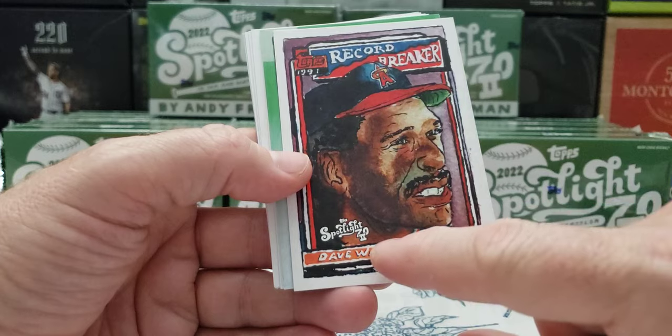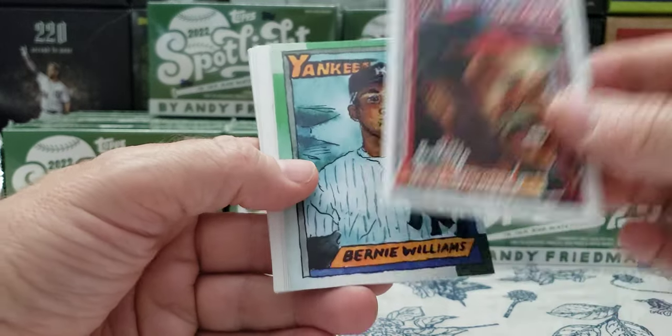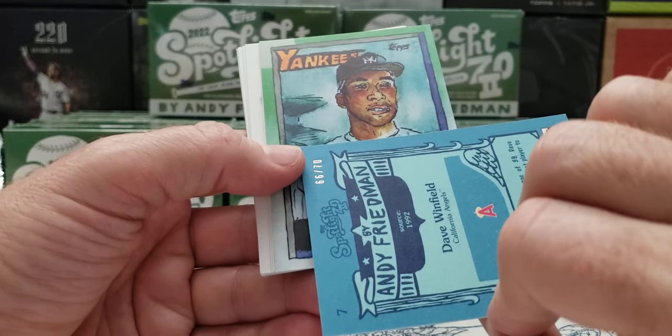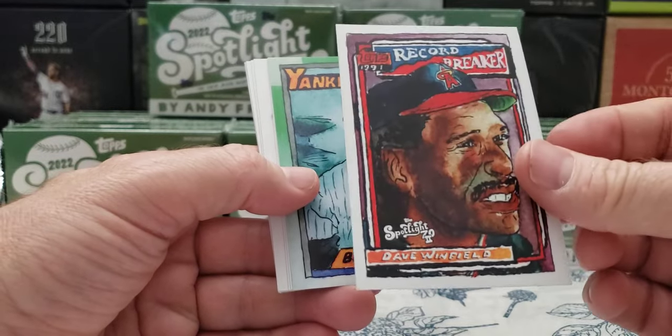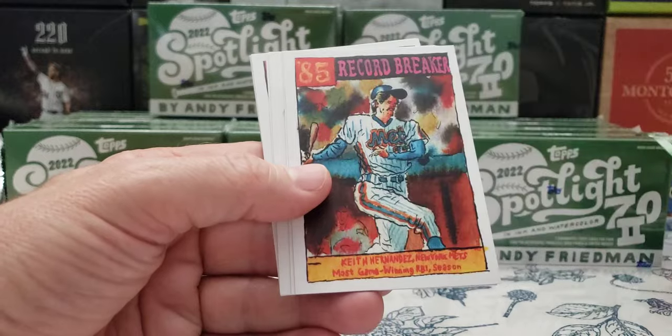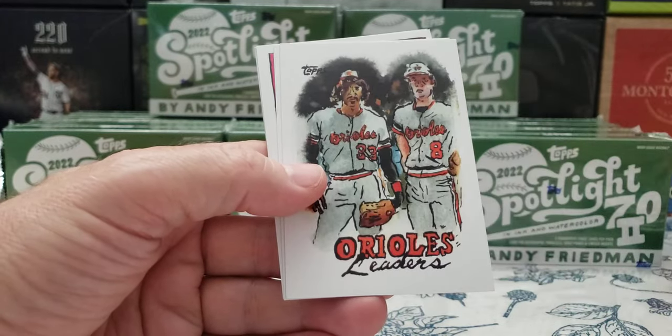So that's what that is. Look at that — it says Spotlight 72 on there. Dave Winfield, and that's a numbered card, folks — slash 70. So you got to look out for those. There's a little logo in there, and it's big Dave Winfield. So I probably hit some other stuff right there that I don't know about.